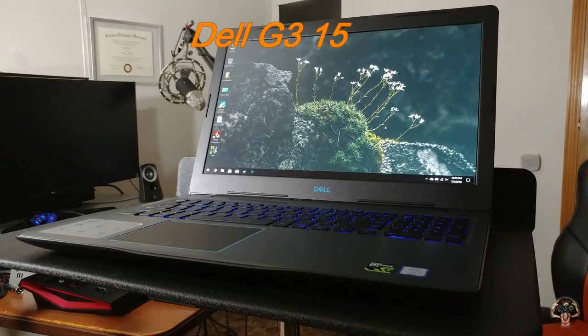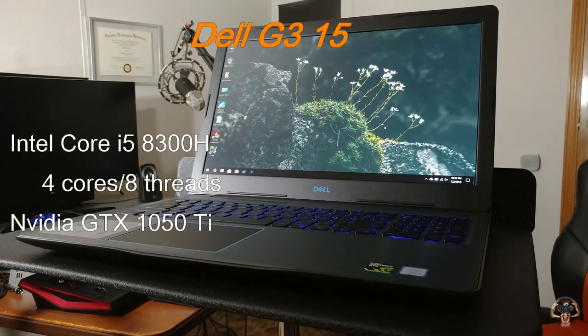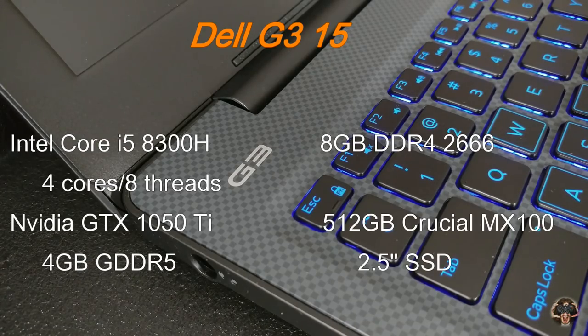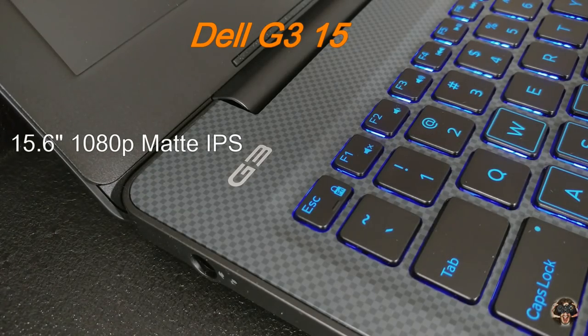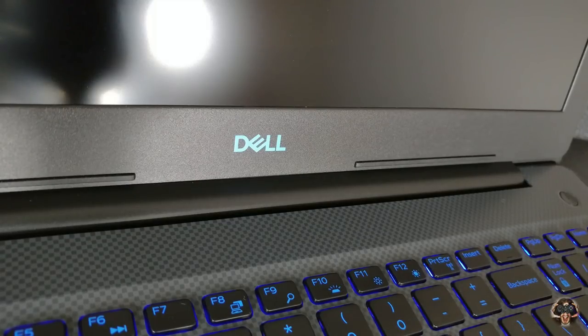We're going to find out in this review whether or not this guy is still going to be good enough for you. This is the Dell G3 15. I ordered this particular model with the Intel Core i5-8300H CPU with four hyper-threaded cores that clock up to 4 GHz, the Nvidia GTX 1050 Ti GPU with 4 gigs of GDDR5 VRAM, 8 gigs of DDR4 memory, and I already replaced the one terabyte hybrid hard drive with a 512 gig SSD. I was able to game on battery alone for just under two hours, stream video for about three hours, and work on a script while researching on the net for four hours.